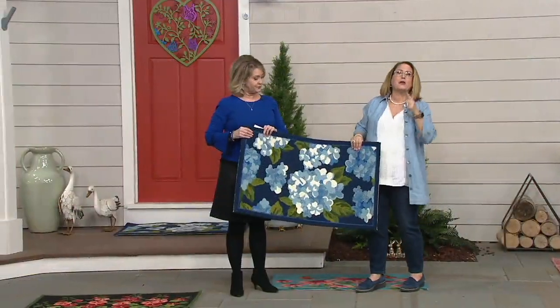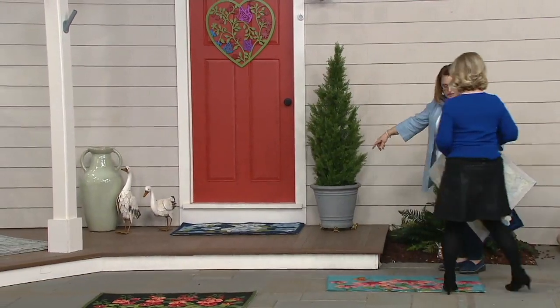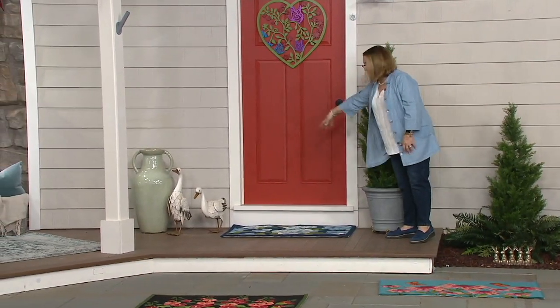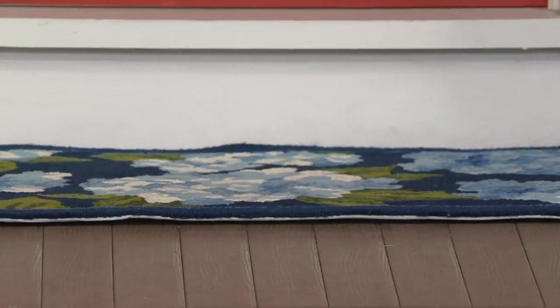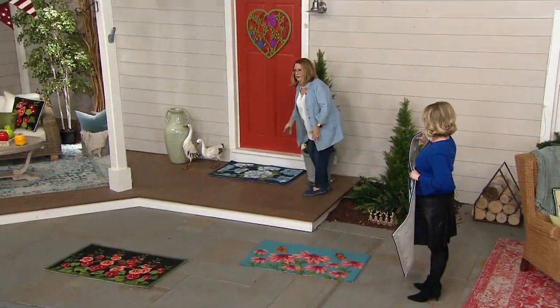We also have one by the front door so you can see it fits perfectly — frame to frame. Look at that: it is absolutely perfect for a front door. If you have French doors, imagine two of these side by side — how gorgeous would that be? Absolutely beautiful, perfect for the front door and the back door.